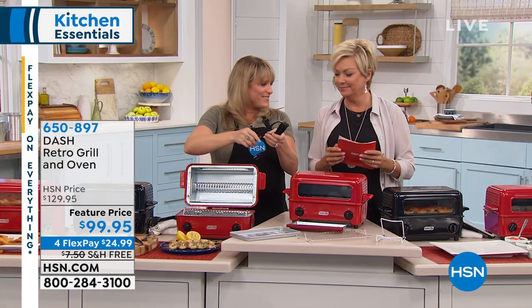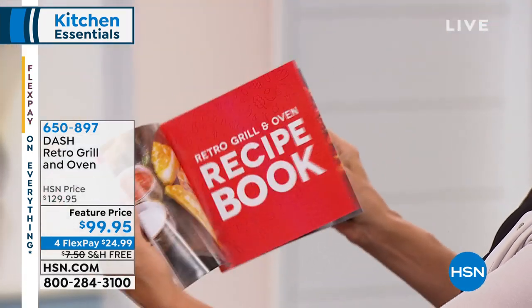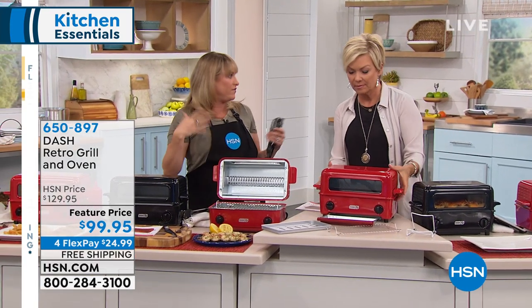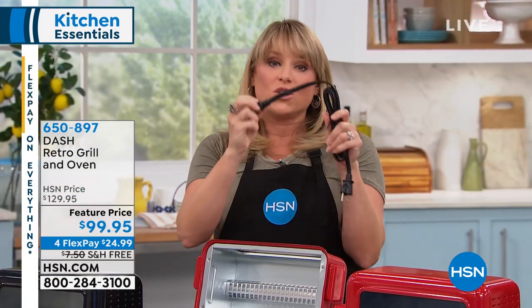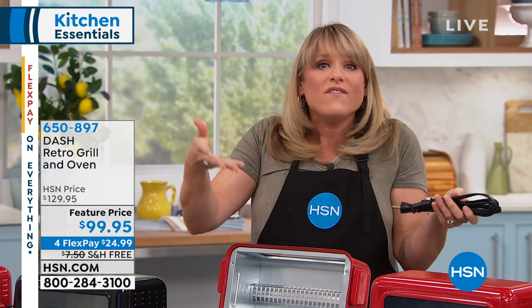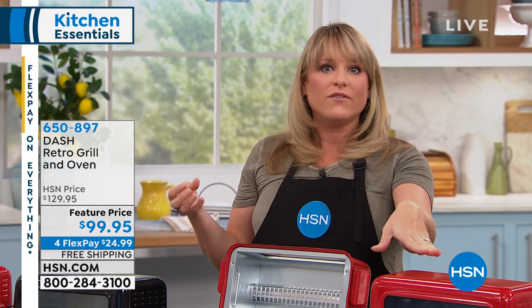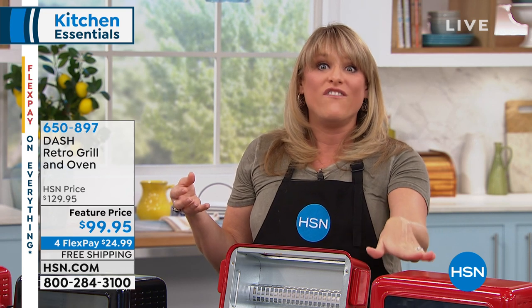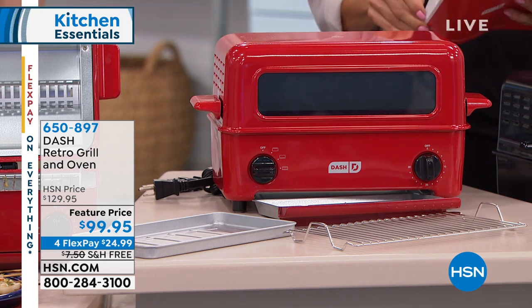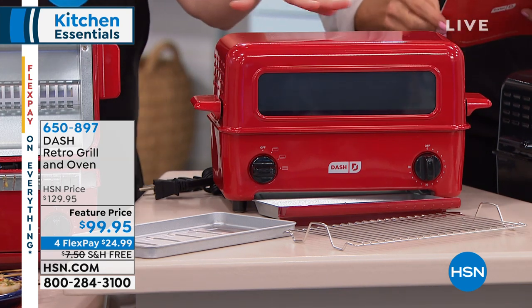It also gives you a little chart about when to leave the lid open for the grill feature, when to use the toast feature, the oven feature, and the broiler feature. It also has a detachable cord, which is great for storage — that's actually a feature of really expensive appliances. Whether you live in a trailer home, an RV, or just travel a lot and are tight on space, this is going to take up very little room but give you the ability to use it three different ways.